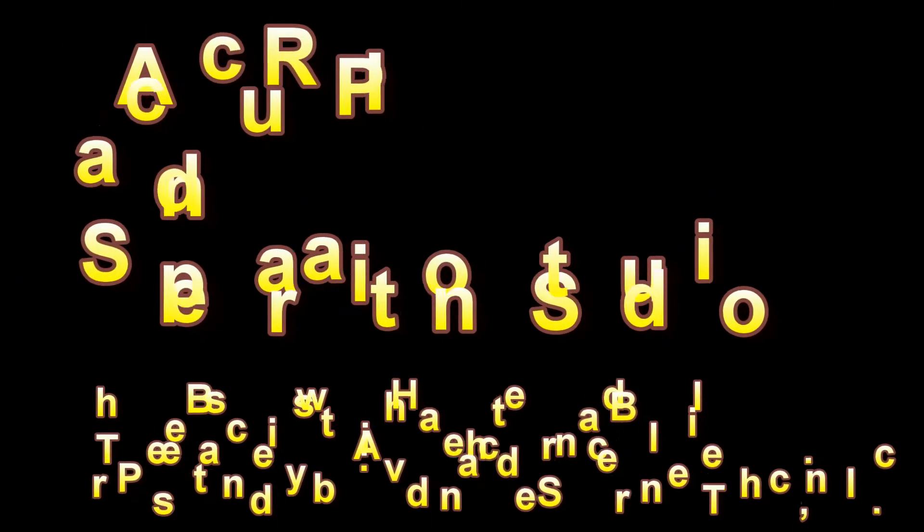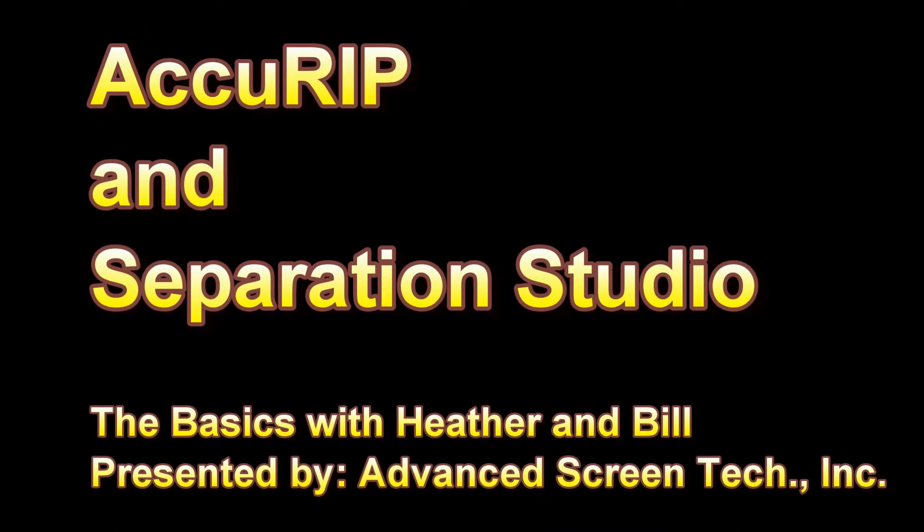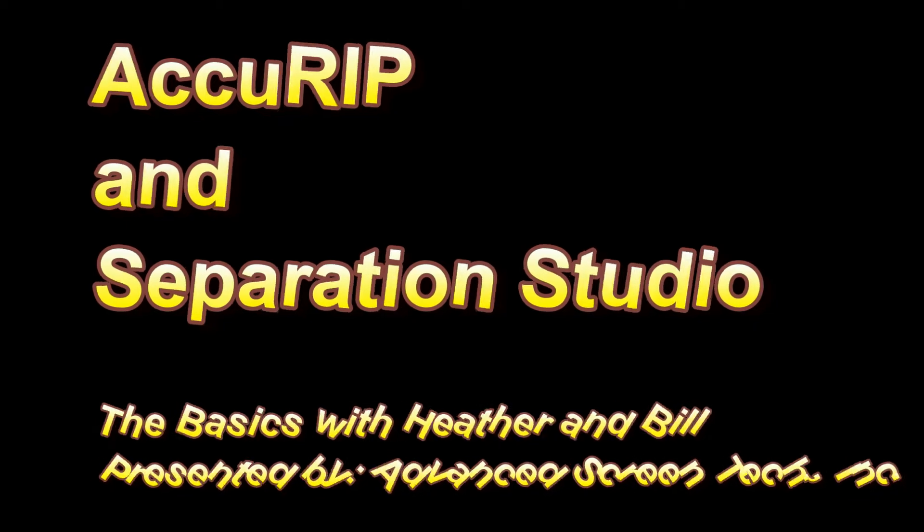ACCURIP and Separation Studio: The Basics with Heather and Bill, presented by Advanced Screen Technologies, Inc. Hello, this is Heather with Advanced Screen, and I'm here with Bill.